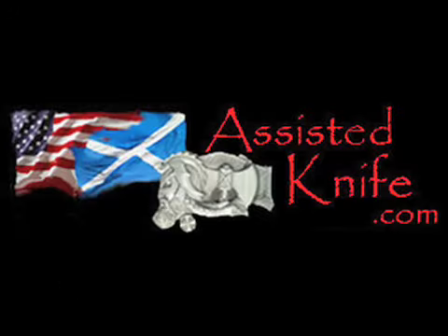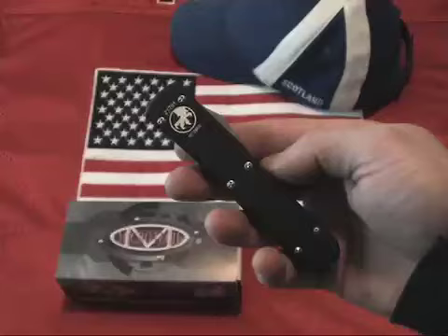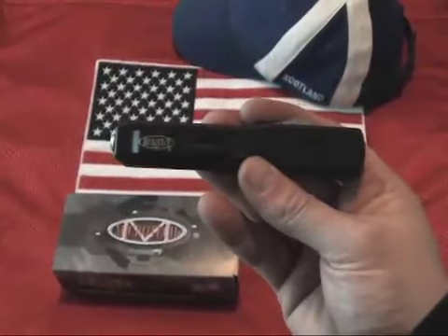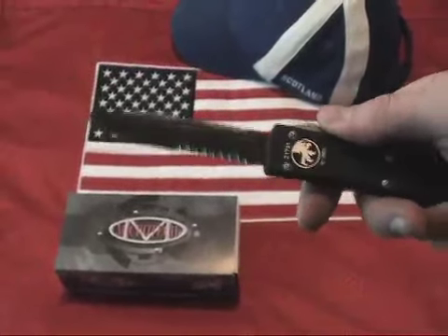Switchblades.tv presents. Available at assistedknife.com — Roadsideimports.com presents the Microtech Ultratech Black Partially Serrated Edge, Model 122-2.